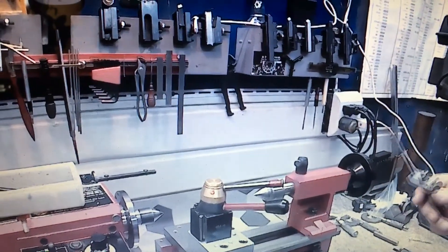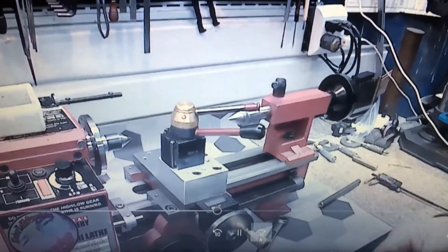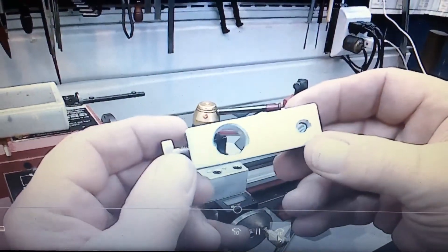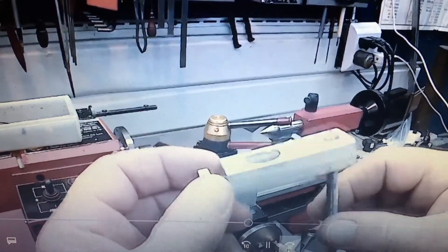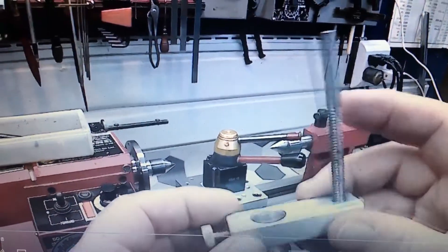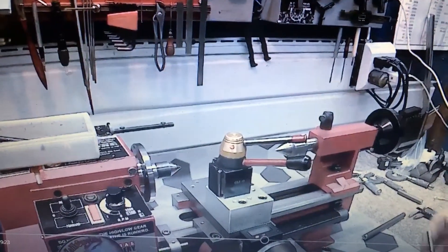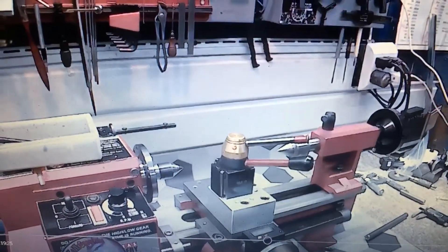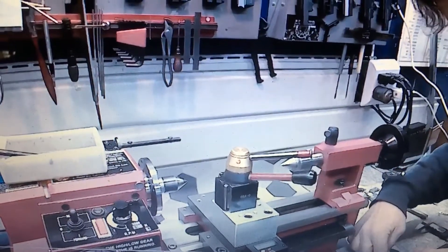Here I'm going to show off my lathe dog that I made — just a piece of aluminum. The long rod is quarter-20, the set screw is 10/32, and the material hole is nine-sixteenths.